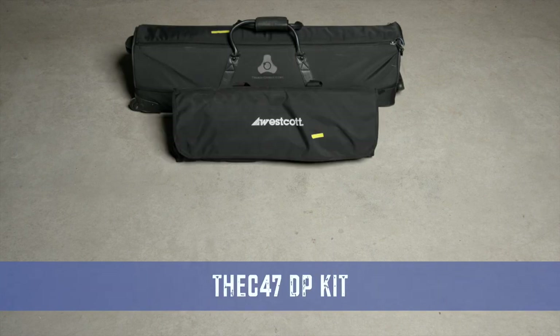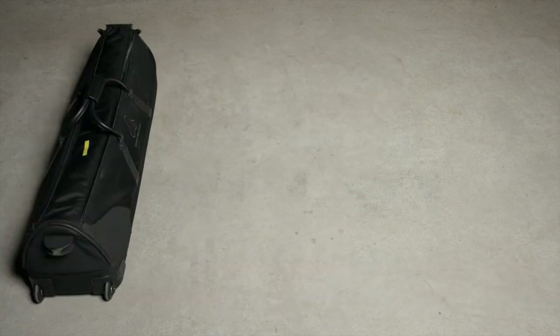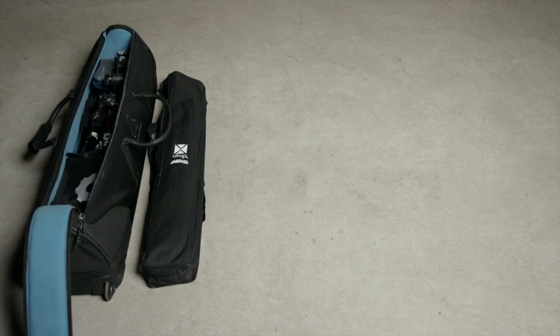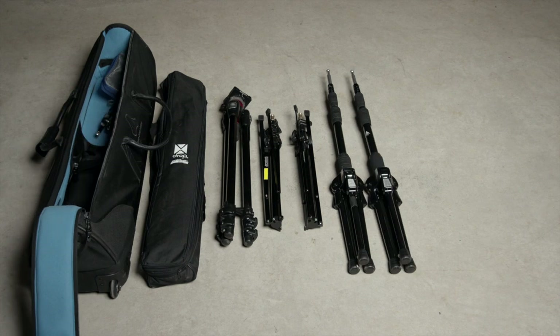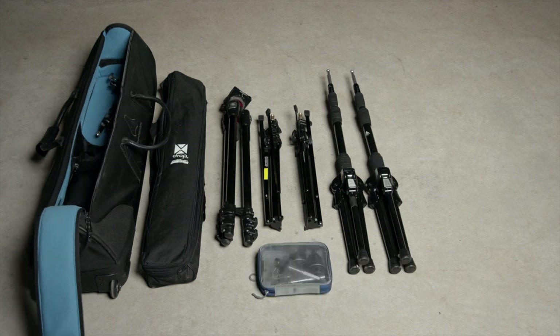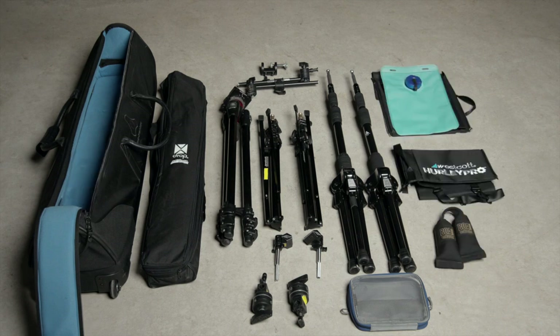Now it's time to break down our three cases for this project. We have one from Triad Orbit, the C47DP kit, and the Tenba, which I take with me basically everywhere. In the Triad Orbit case: an X-Drop backdrop from Westcott, a tripod from Manfrotto, a couple of compact light stands from Westcott, two T3 weighted stands from Triad Orbit, mini grip heads and mini Matellini clamps from Matthews, a two-stage articulating arm from Manfrotto, and various things to weight down those stands.